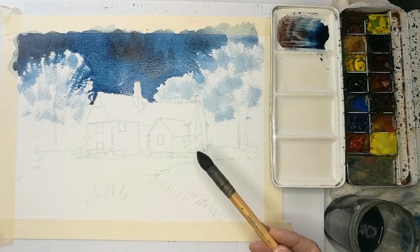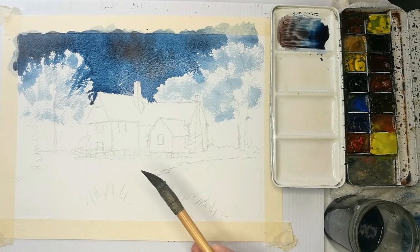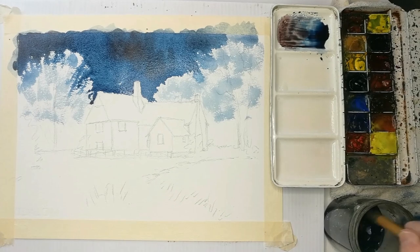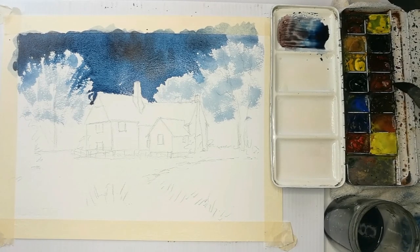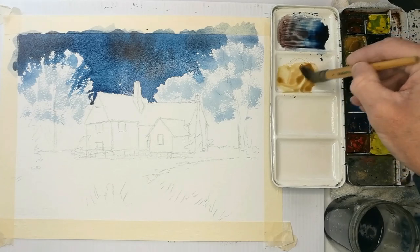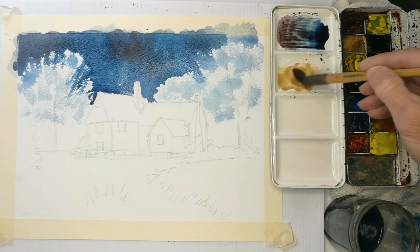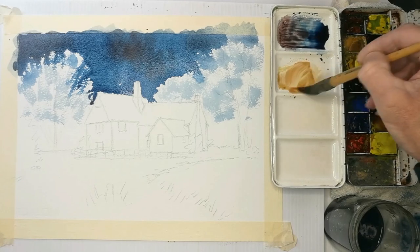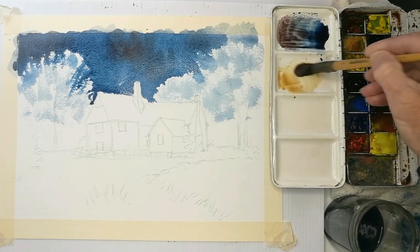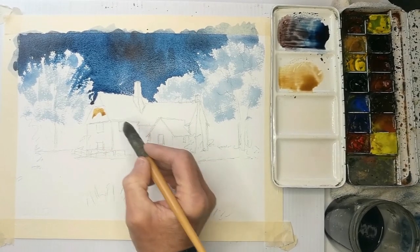Because I've had red in the sky, I always feel it's nice to give the snow a little bit of warmth, a little tint of warm colour. I've used Indian red in the sky, and I'm going to use a little bit of Indian red for the snow too. With that Indian red I'm adding a little yellow, so I've got a sort of dull orangey colour. The render of the frontage of the building will start with that colour, so I'm going to paint that in first.